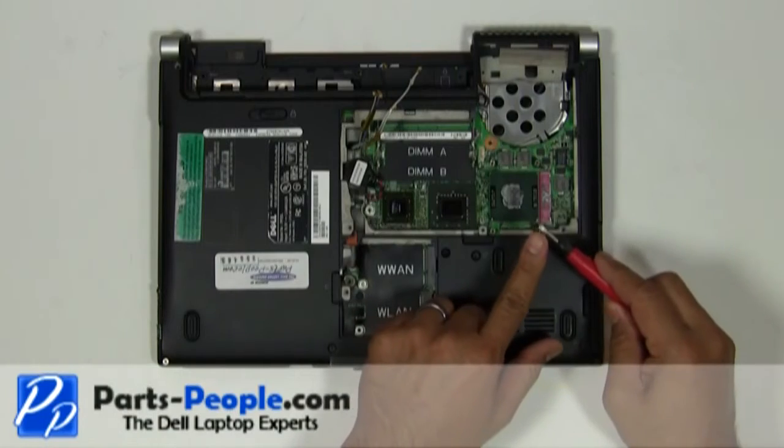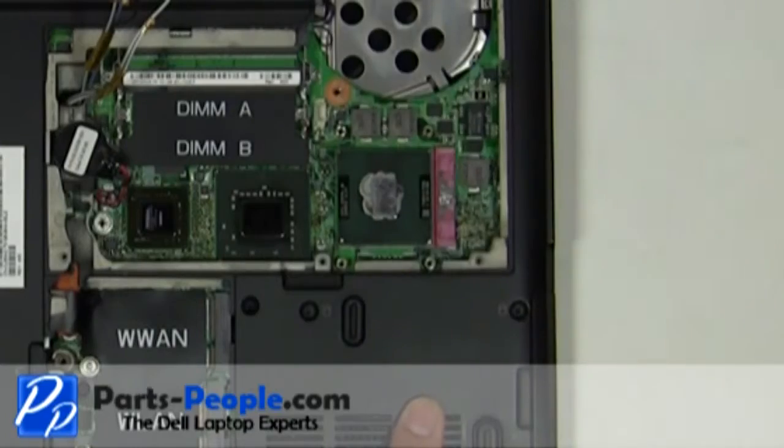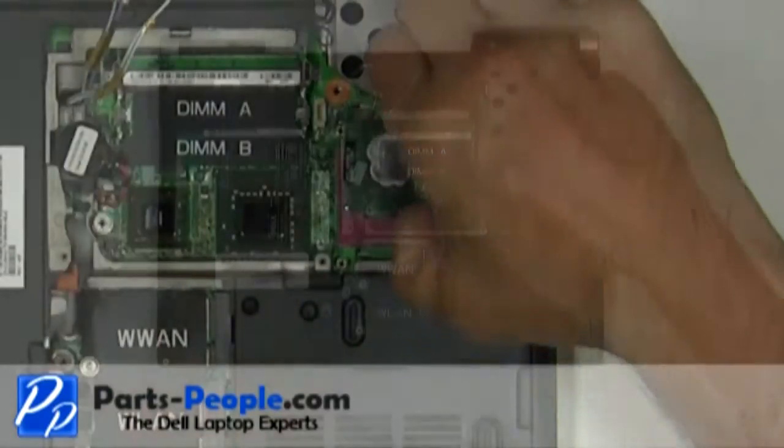Using a flat head screwdriver, turn the CPU locking screw counter-clockwise to loosen the CPU. Lift the CPU away from the motherboard.